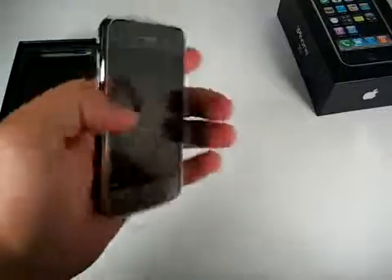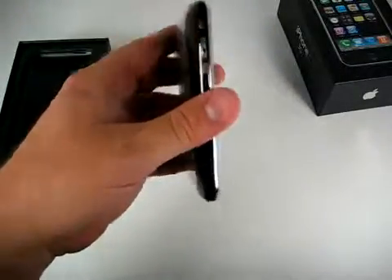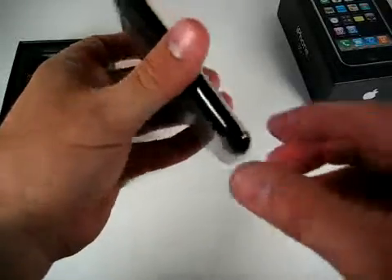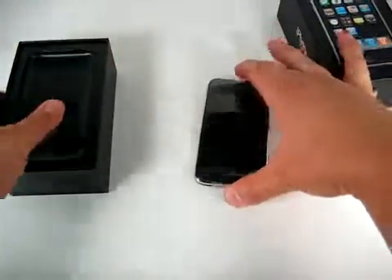It's got a good feel to it, good weight. It's a little bit bigger than the previous iPhone, but it really doesn't feel any bigger. The rounded edges definitely feel nice. It does feel pretty wide, but that's what we expect.